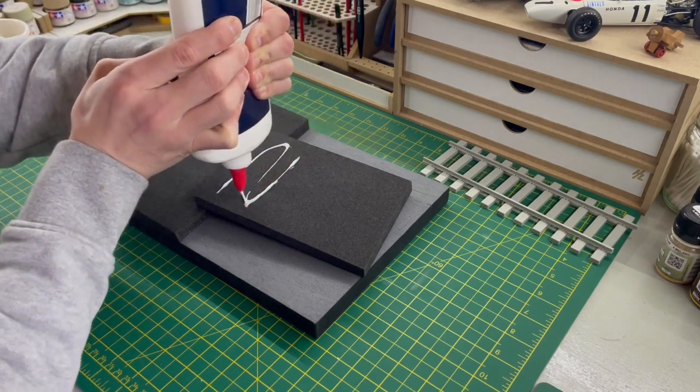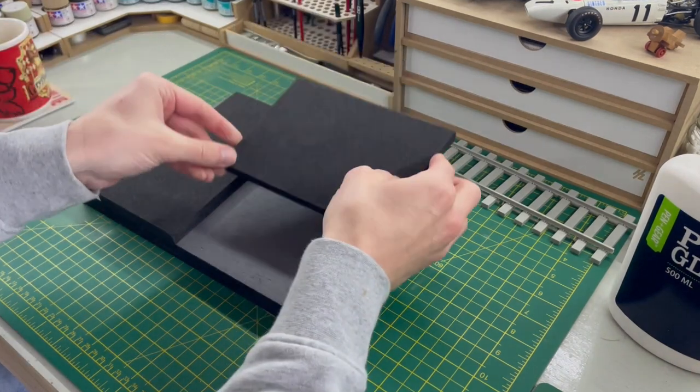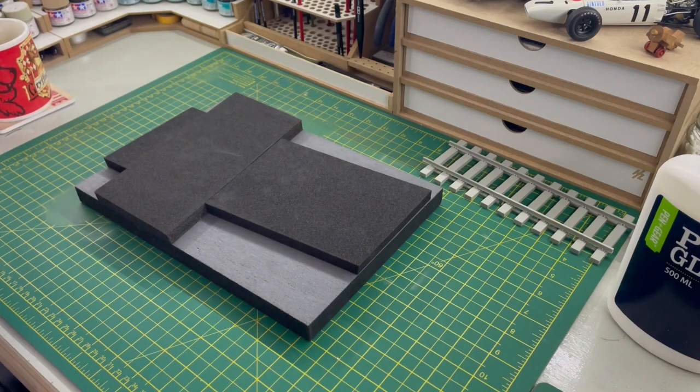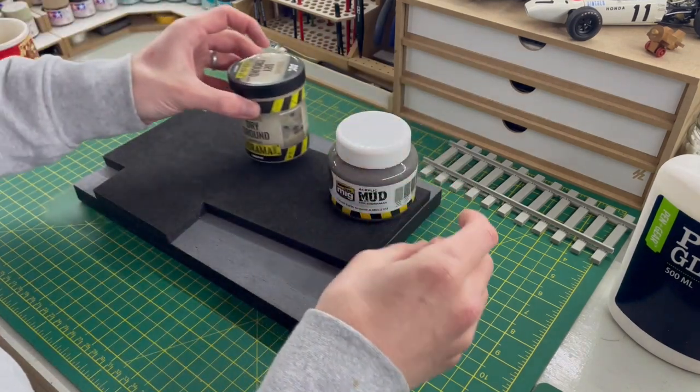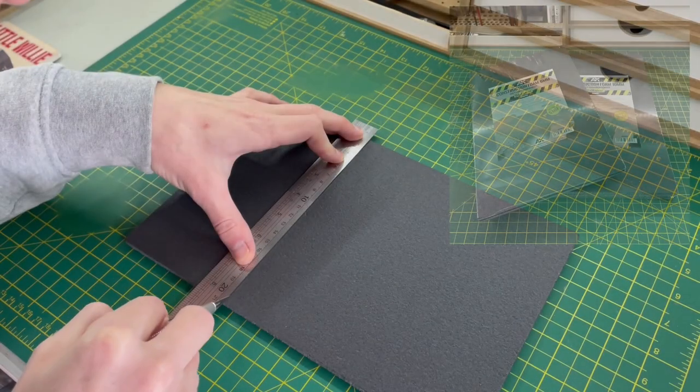The base was made out of foam I bought from eBay, and I had a few off-cuts lying around as well. I used those just to heighten the profile of the diorama, because I thought a flat diorama would be pretty boring. A bit of PVA glue, weighted down with a few products, and it was dry in a few hours.